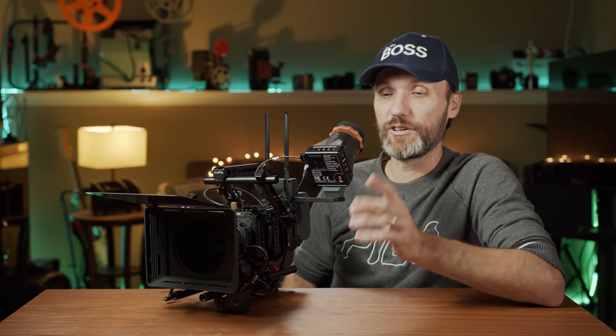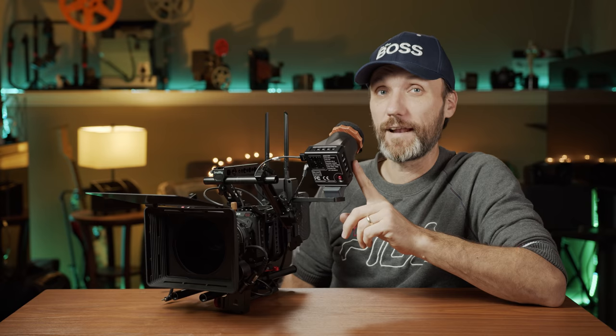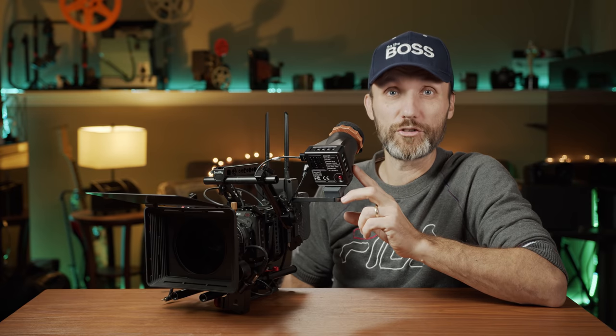In this video I want to show you for the first time ever an affordable EVF that has all the pro features of the much more expensive, big-budget professional EVFs.